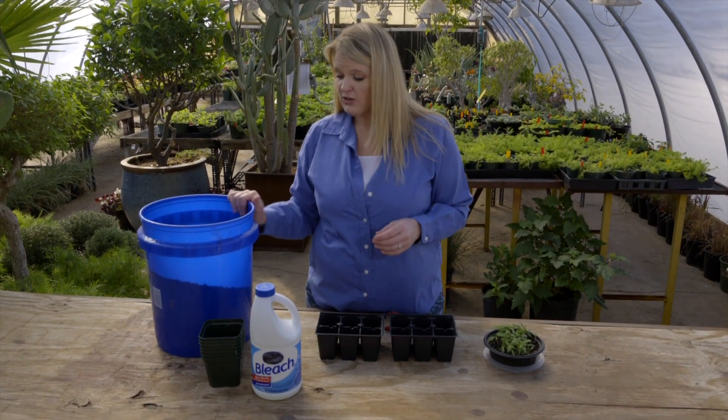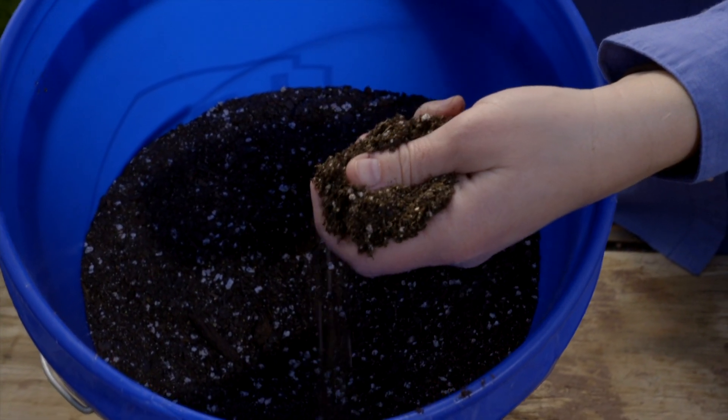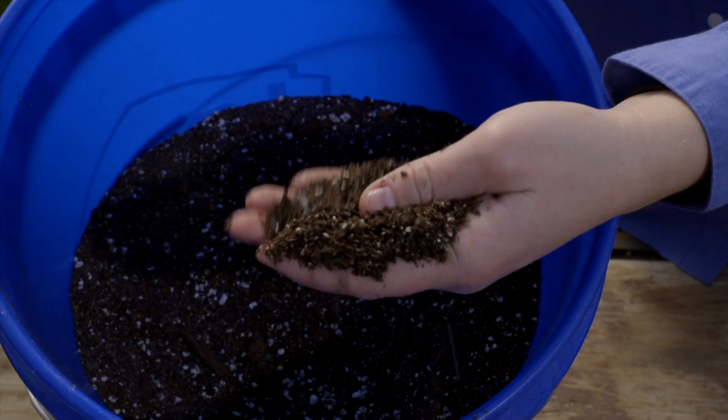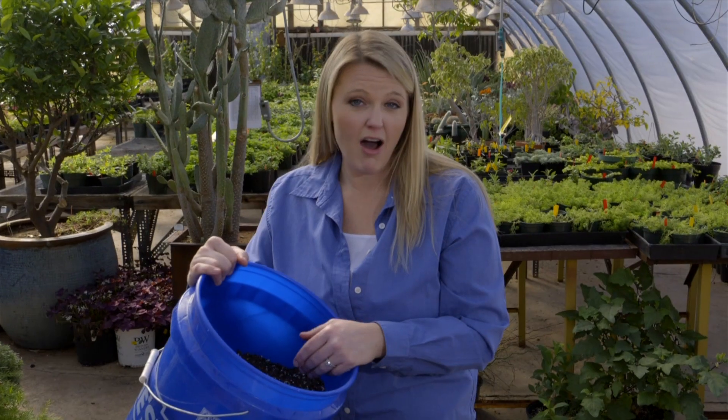The other thing you want to make sure of is to use new potting media, because this has been sterilized before you get it. It also has a lot of good structure still in it. If you have old potting media, a lot of times people want to reuse it, but I say that it's best to just put it in the compost pile.